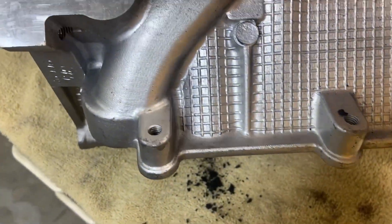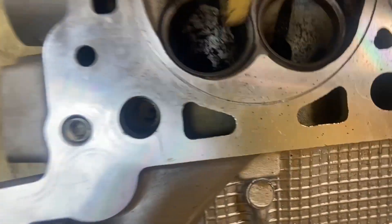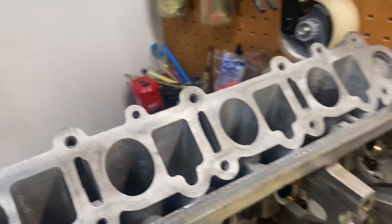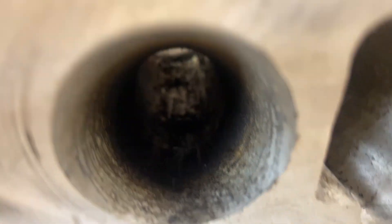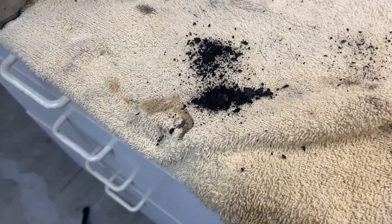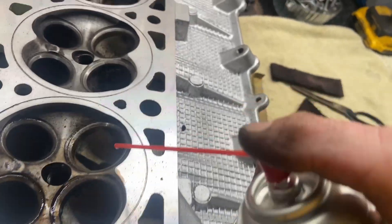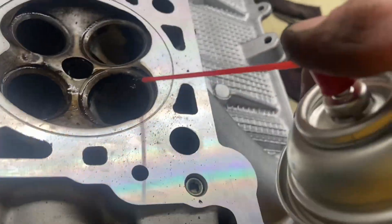This one particular valve port has a significant amount of carbon buildup, so I'm just going to take a little plastic piece and scrape away at it. Wow, you can see this stuff just falling out of here — just a lot of buildup. I'm also going to come in from the top side. You've got pretty much a straight shot and we should be able to get most of that debris out. This is all horsepower-robbing debris. I'm going to hit some of this with brake cleaner — you can see it really cleans it up in there.